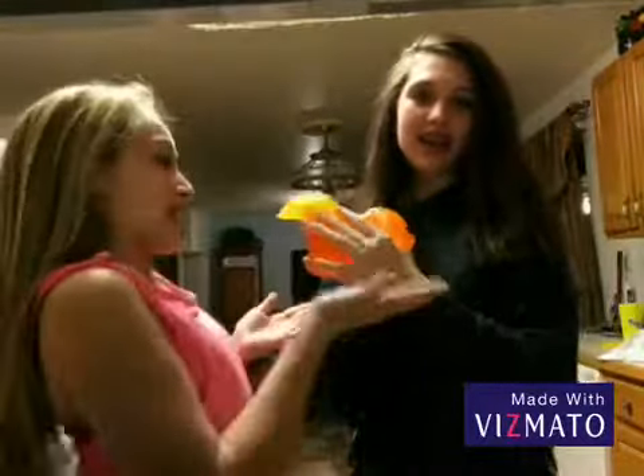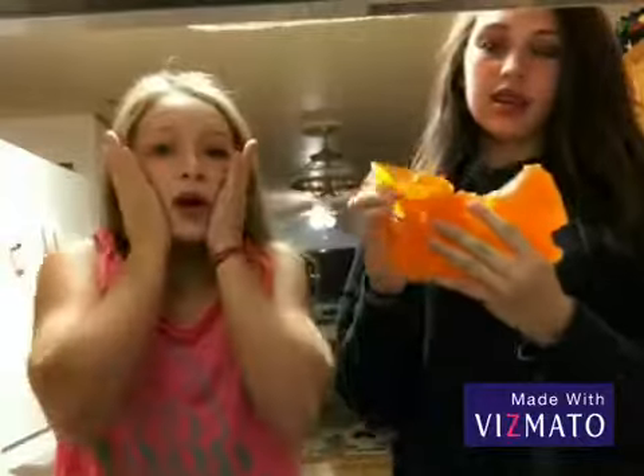Hello everyone, it's Crazy Crafts again! Welcome back to another one of our videos. Today we are going to have an amazing crazy craft for you. We don't have our little creative box today, but what we do have is this gigantic gummy. It's so good, guys — just watch the video and you will see!